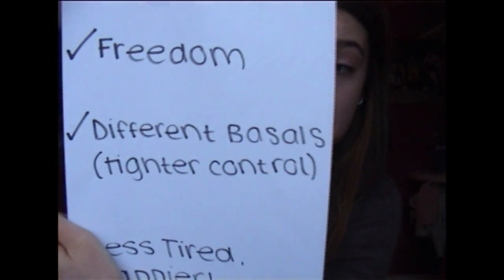So now I'm moving on to the pros and cons of the pump. I made a little list to help me. One of the pros is you have a lot more freedom with what you can eat. On a pen you might have to give yourself a Lantus or Levemir injection at night for base insulin, but on the pump you can set different basal rates. At different times during the day you can have a higher or lower amount of basal dripping into you, which I find really helpful because it means I can have a lot tighter control.